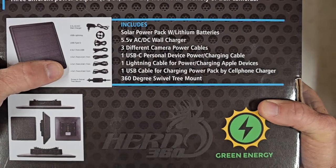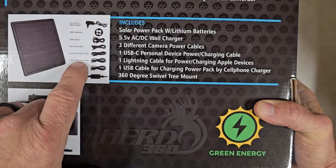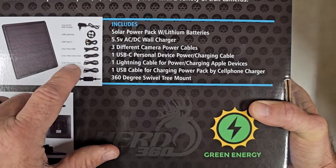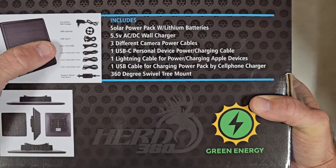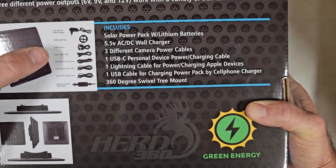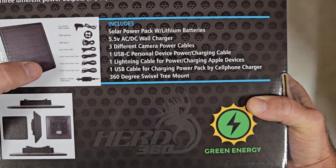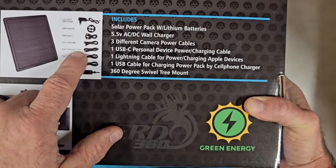Accessories exclusive to me — I'll go ahead and point that out. It's the 4.0 by 1.7 to 4.8 by 1.7 — that's going to be your Ridgetec and Reconyx cable. You won't find that anywhere. And then the USB to Lightning cable for Apple devices — you won't find that. And this is the USB to Type-C.